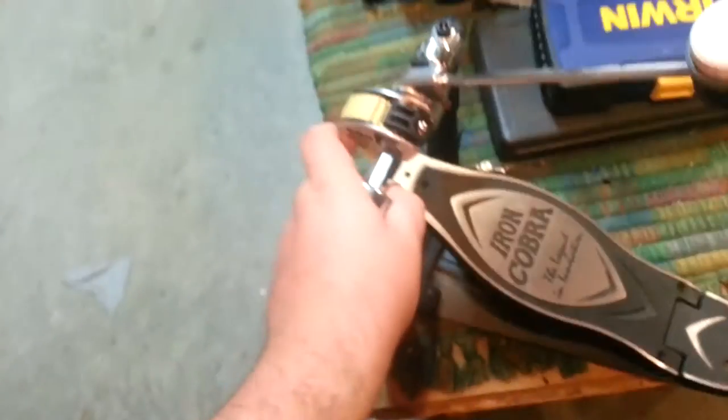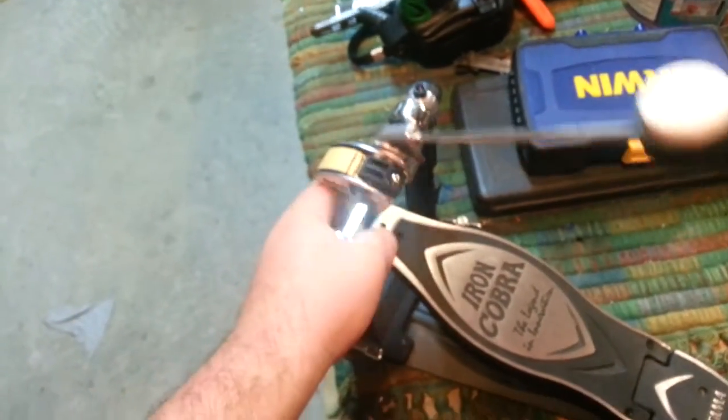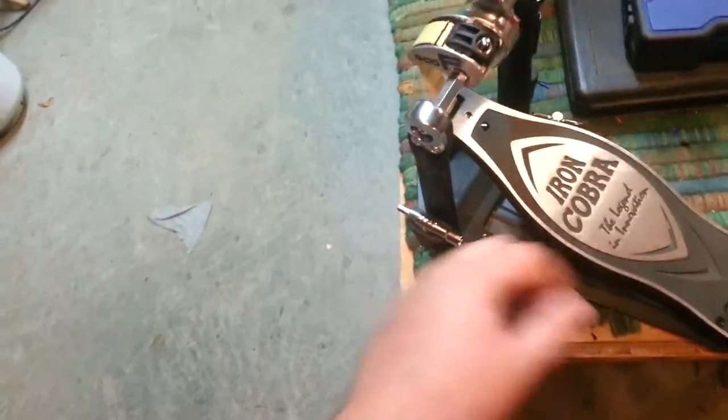I'll vouch for strap driven pedals forever — you can't go wrong with them. I personally like them. They're a little old school, but the feel of them is noticeably different, in my opinion.